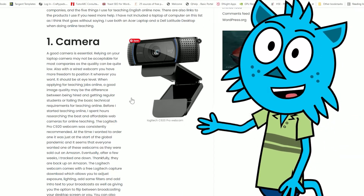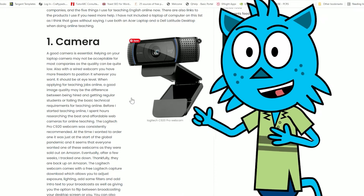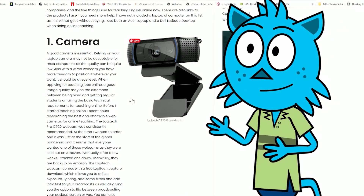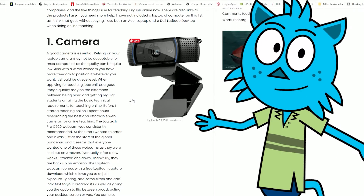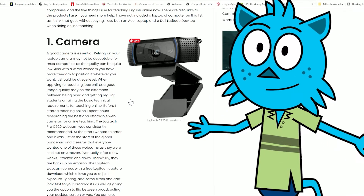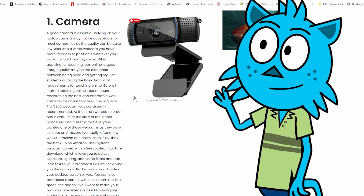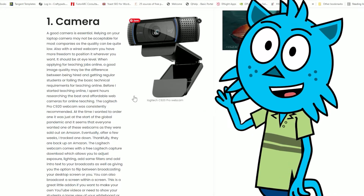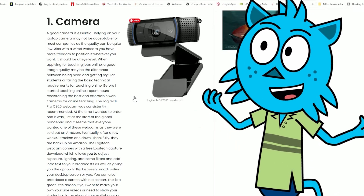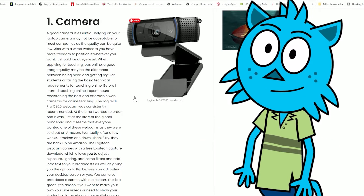The camera I would recommend is the Logitech C920 webcam. There are many out there — I've also bought the Papalook, which was also good, but the angle was too wide. The Logitech C920 makes me look good, the colouring is good, and it's not such a wide angle. I got it for about $50 or $60 during the pandemic. These went crazy prices — you couldn't get them anywhere. They're one of the most highly recommended on YouTube at the moment. Good price and great quality.